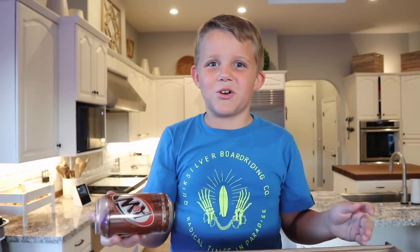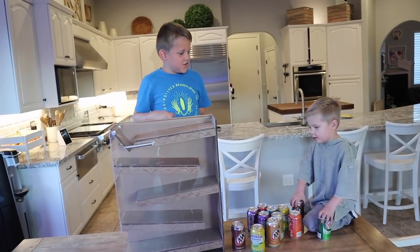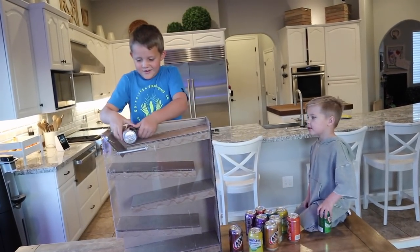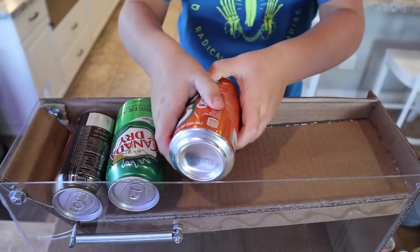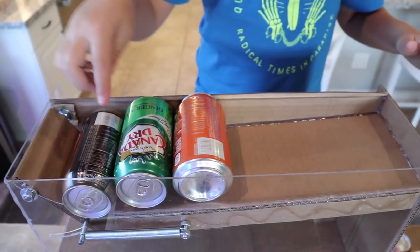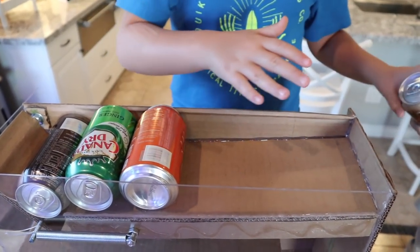Let's start stacking up the soda dispenser. Ollie, hand me some sodas. Let's fill this dispenser up. They'll stack up in a really good line right here, and then as soon as you push down the first soda, they'll start rolling down in the dispenser.